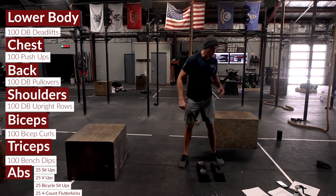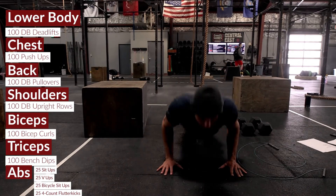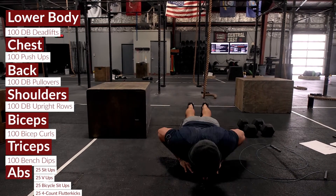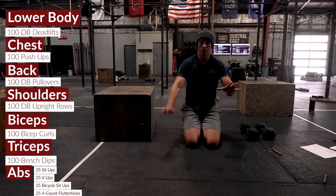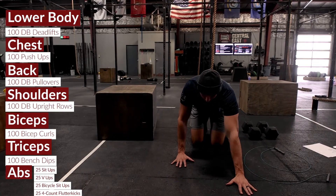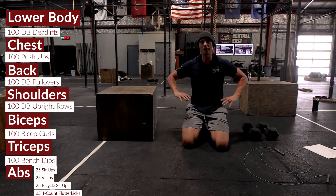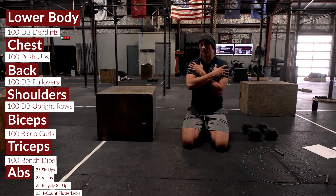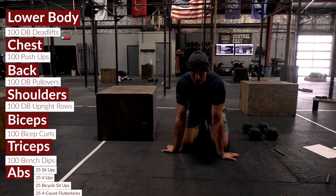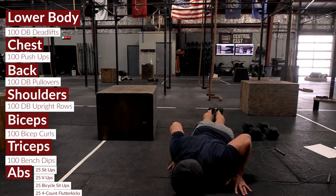For chest we've got push-ups done in a few different ways: 25 standard push-ups, 25 diamond push-ups, 25 offset with the right hand up, and 25 offset with the left hand up — 100 total reps with four different types of push-ups. Put a 10-minute time cap on this and accumulate with really good form, even if you're going down to sets of fives and threes, getting as deep as possible.